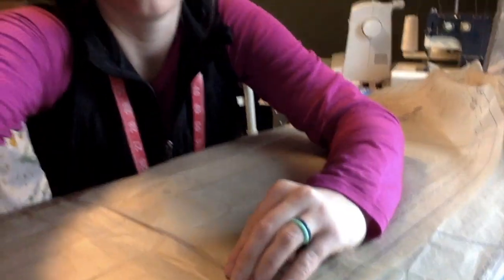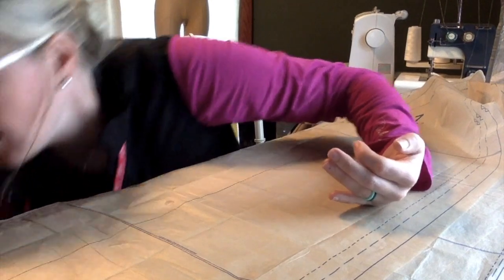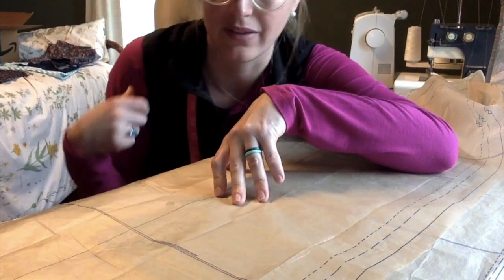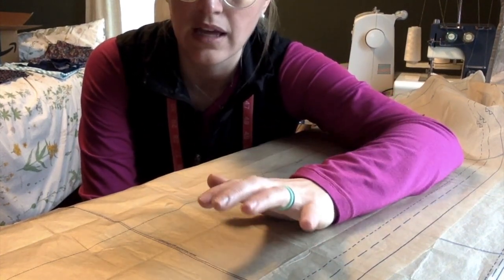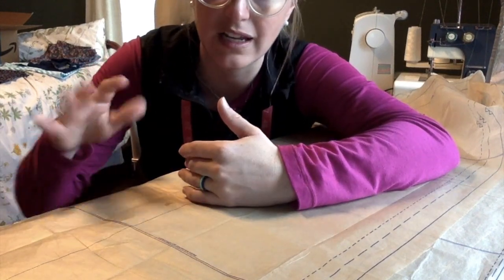If you have the opposite problem and you're too tall, you're going to do essentially the opposite. Instead of folding the adjustment line, take a pair of scissors and cut straight down that adjustment line. Then, if you needed to add two inches, take another piece of paper — some people use the leftover edges of their pattern paper — cut it to be about two inches, and stick that in between your two cut-out pieces of paper and tape it in there. You're essentially putting a stint in, adding more length at that adjustment line. Let's say you're about an inch off — you can adjust slightly when wearing your pants, so anywhere beyond an inch you probably want to do these adjustments.